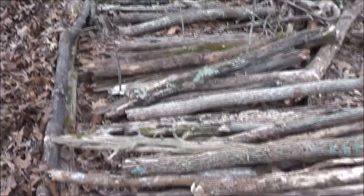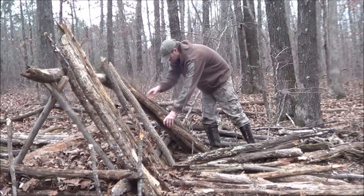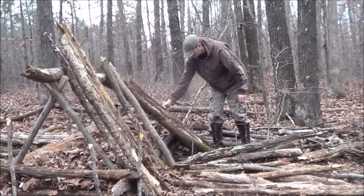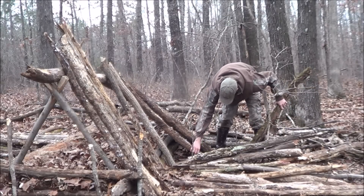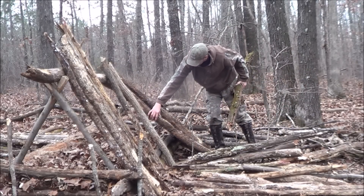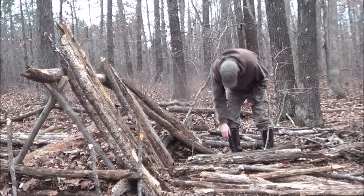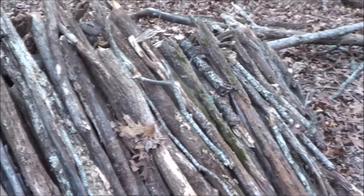I've already gathered up a bunch of wood that I'm going to be using for this. I'm going to put some on each side. You want to get these sticks as close together as you can, that way you don't have to worry about a bunch of leaves falling through whenever you're stacking the leaves on it.